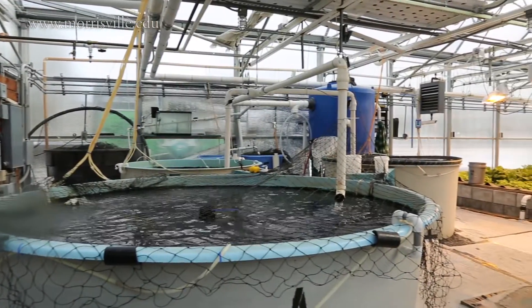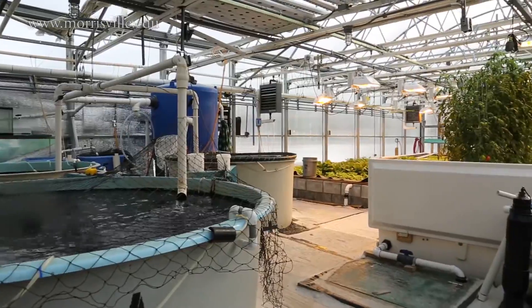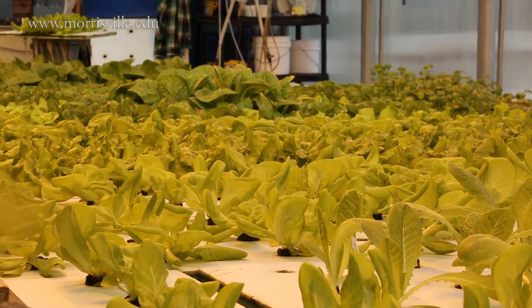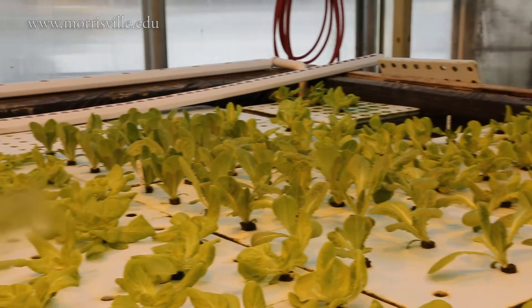Welcome to the closed environment agriculture greenhouse. Here we do aquaponics and hydroponics for production of both fish — in this case tilapia — and a variety of lettuces and plants that will be sent to the school's dining program at Seneca.